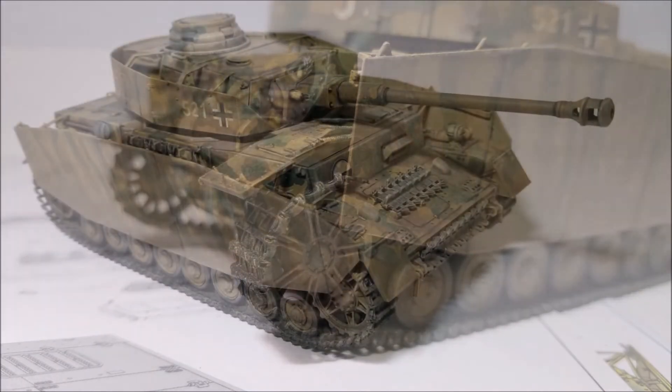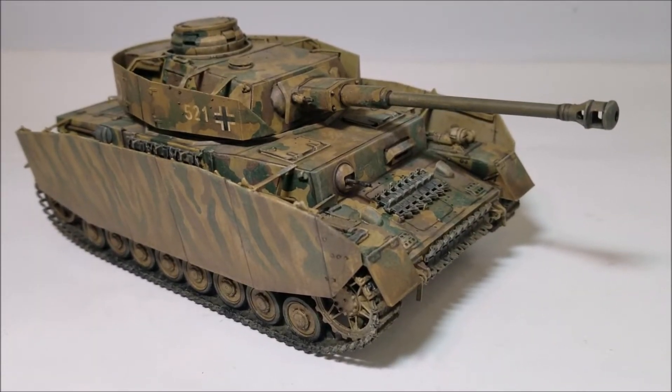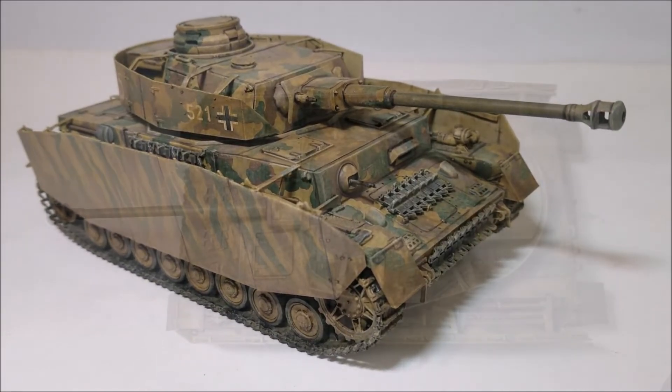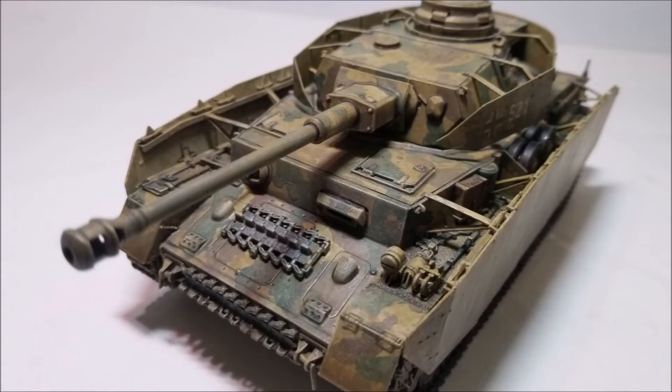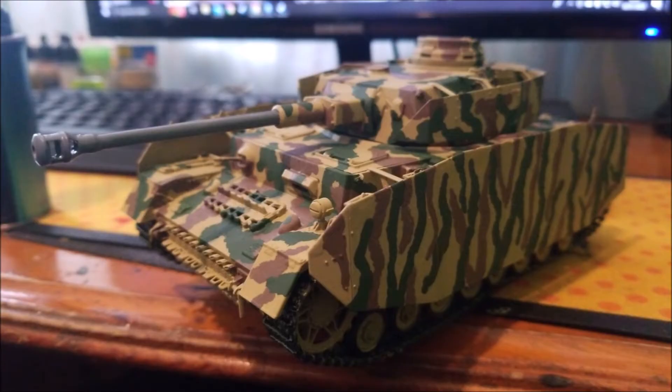As with all tracked vehicles it pays to paint the tracks and wheel areas before moving on with the build. On this model it might also pay to paint the area behind the armoured panels on the turret before moving forwards, or simply leave them off until right at the end. I glued the turret plates on when building and found it a little tricky to get behind them and do as good a job as I would like on the turret area.